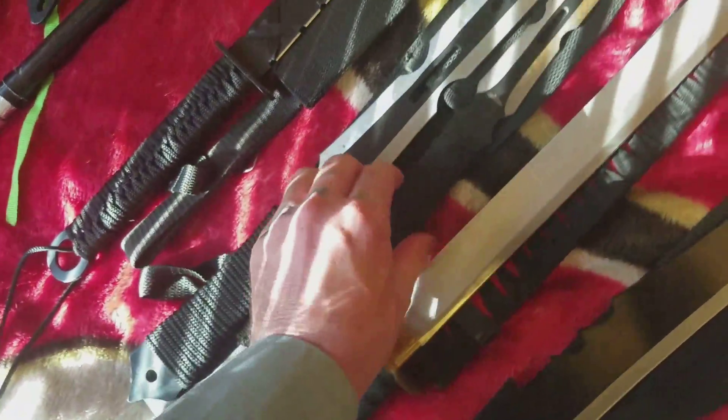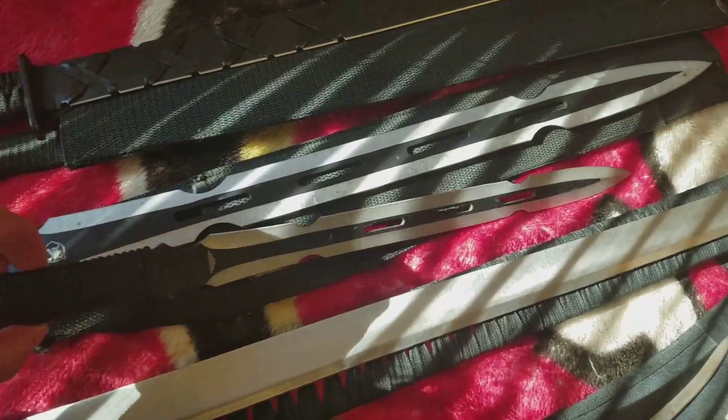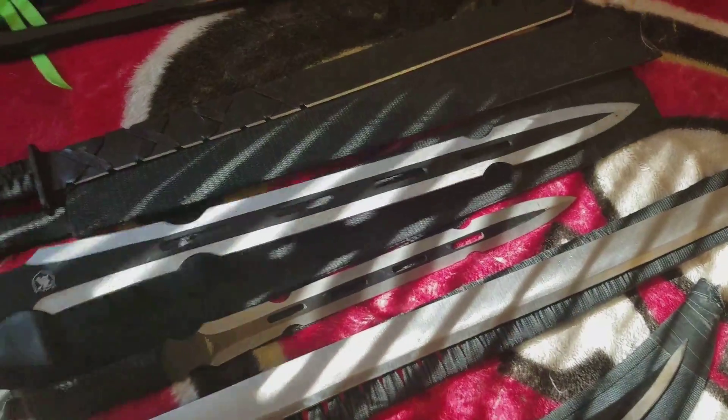They're all pretty sharp. This is another matching set — you got two different sizes, you got the little one and then the big one.